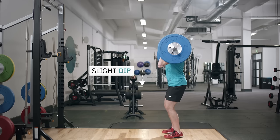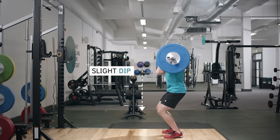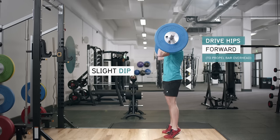Remember to place your feet shoulder width apart and turn slightly outwards and keep your back straight throughout the exercise.